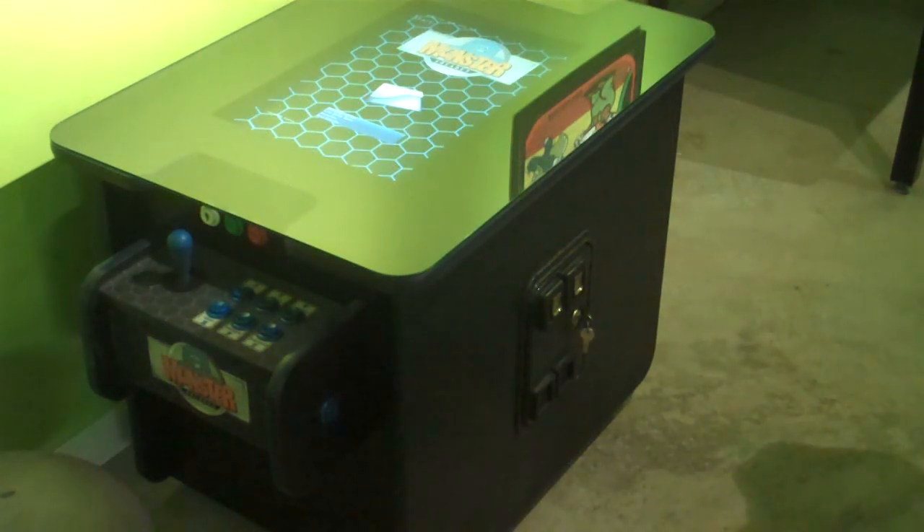It has a 22-inch LCD screen. 19-inch is the standard — this is an optional size and it's an upgrade.